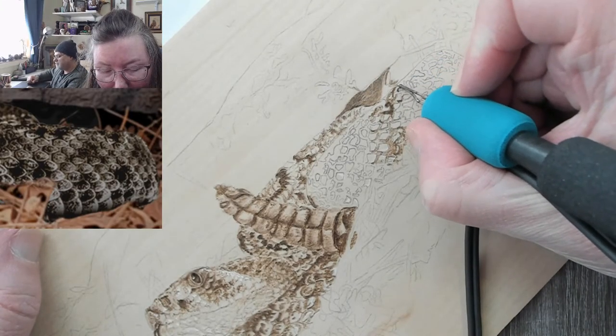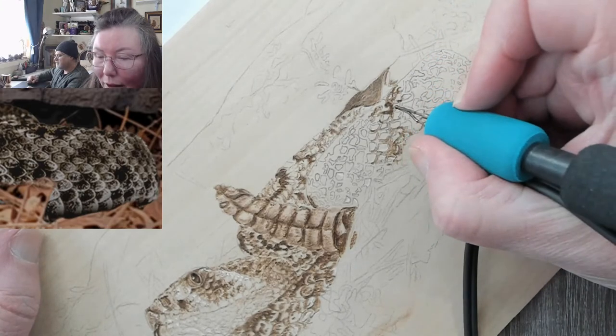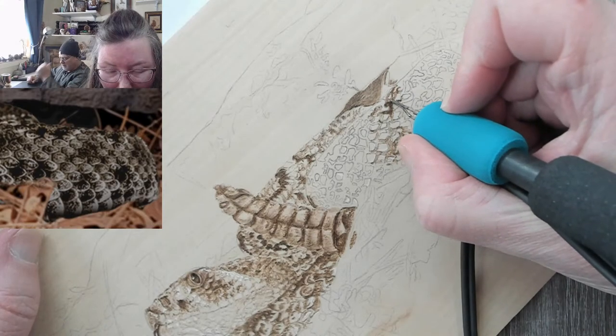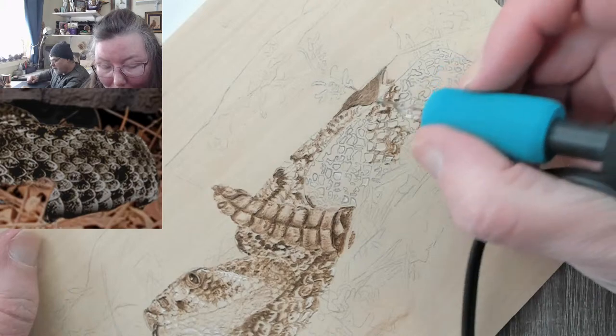Right now I'm just trying to put in some of these scales, and I'm totally off — but at this point I'm just trying to BS it.